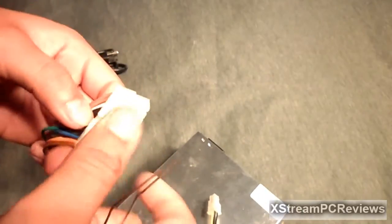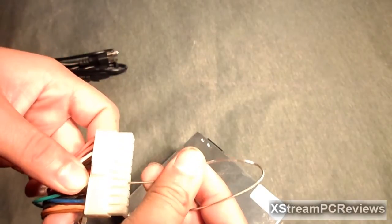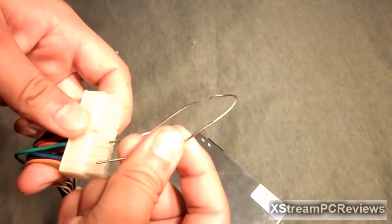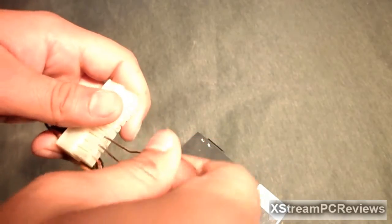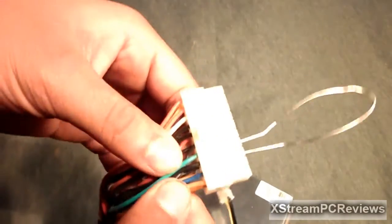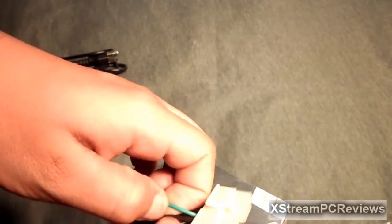We're going to look at the green one and put the paperclip right in there into the green pin, and at the same time into a black pin. There it is — the paperclip is plugged into a black and a green cable.